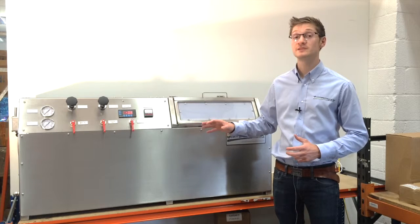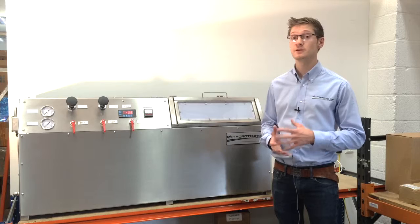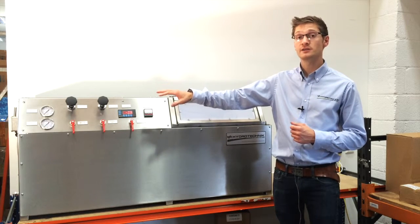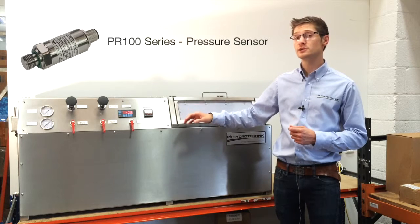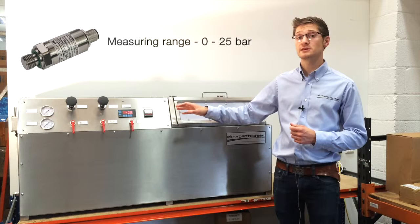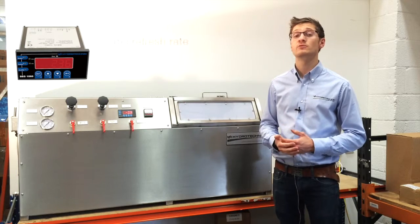This pressure test rig here has been developed to pressure test components after a surface finish has been applied. We've integrated within this two standard gauges for an indication, but we've also included a high-end accurate display and sensor. This means that the customer can have a very precise reading of what is going on within their components.